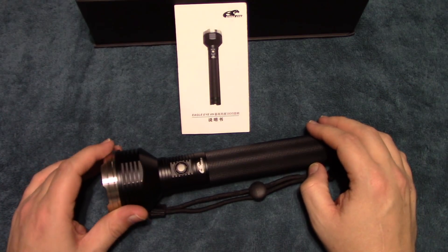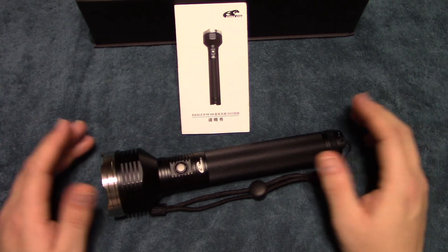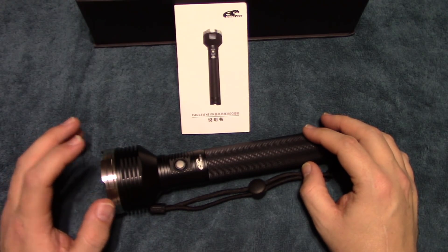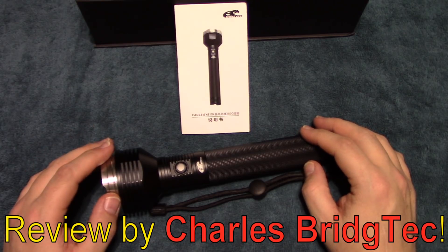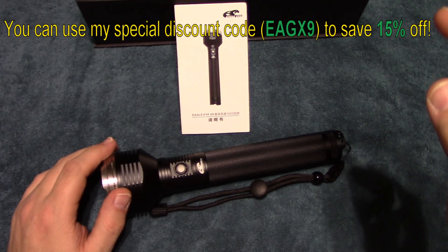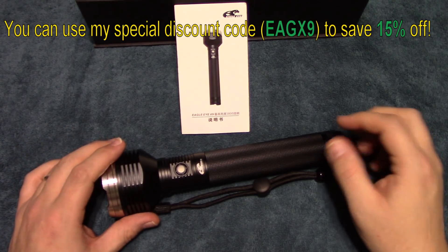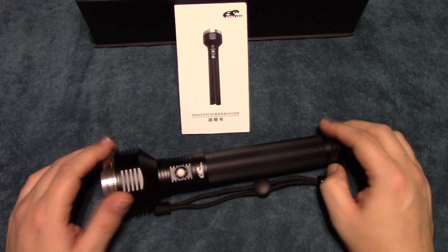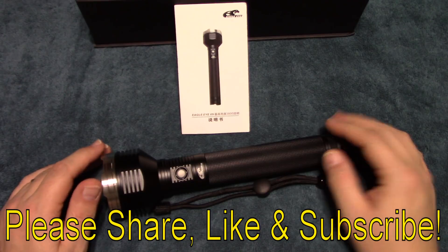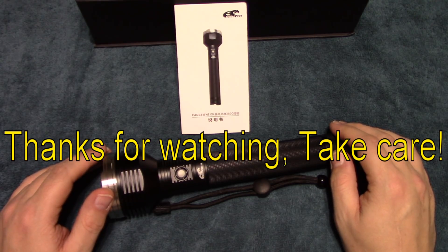I want to thank Banggood again for sending me this to review. I'm really liking this light — it's one of the better lights I've seen in terms of design as well as performance. Banggood has provided a special discount code which I'll put up on the screen so you can save some money if you're interested. I hope you enjoyed this video — if you did, please share, like, and subscribe so I can bring more budget lights to you in the future. Thanks for watching, take care.